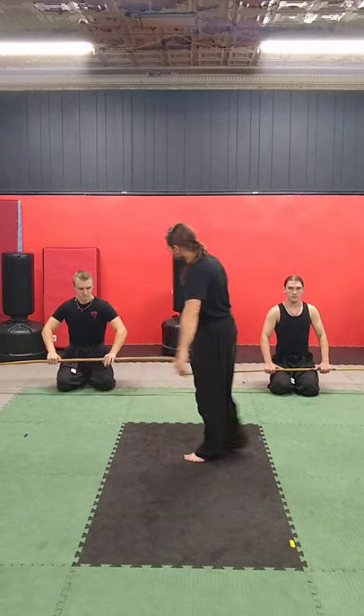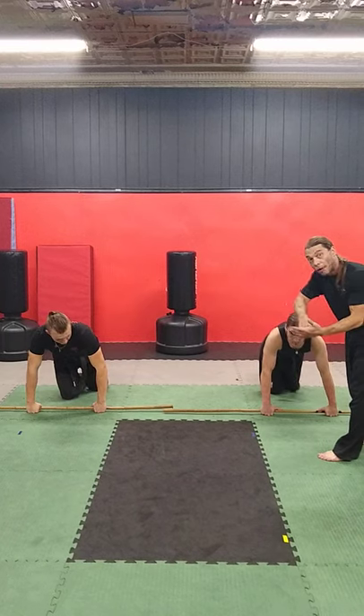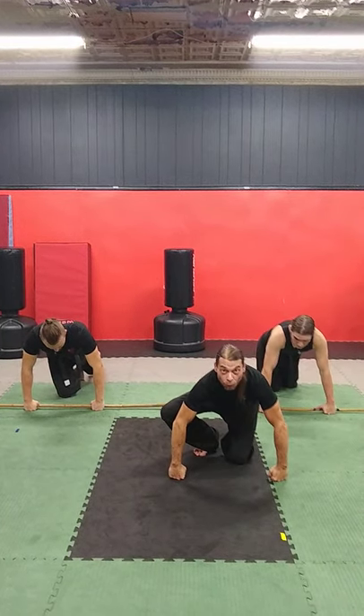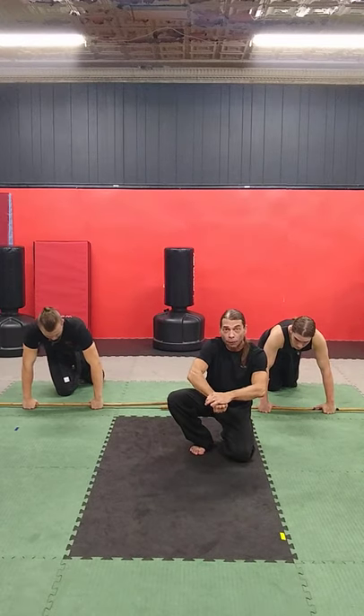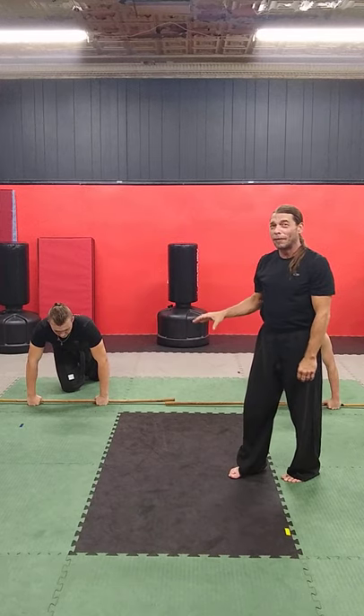We're going to alternate our grip. The first grip, you're just going to hold it normally like that. But when you do this, put your knuckles down on the floor — don't hold it flat on the floor. Use that wrist. It's going to work on wrist ability and help your fist a lot.